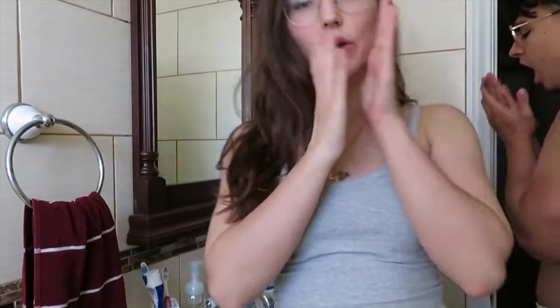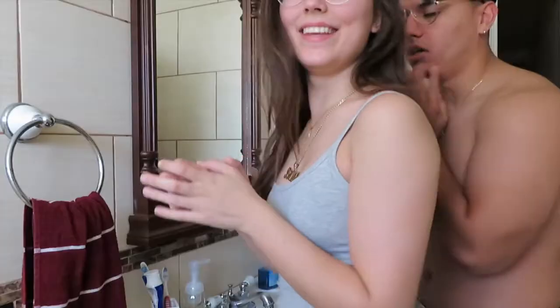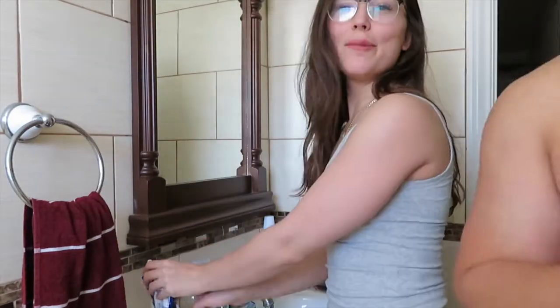So now we brush our teeth and we're gonna wash our face. That's really him in the morning, y'all be on YouTube trying to act like y'all wake up like this.